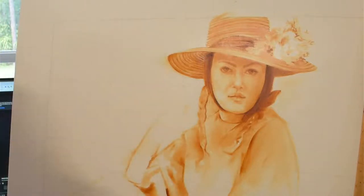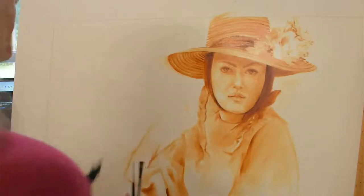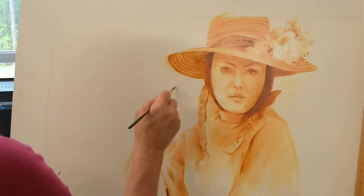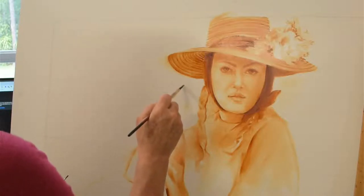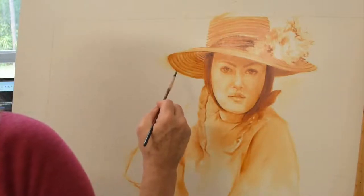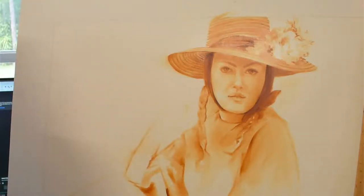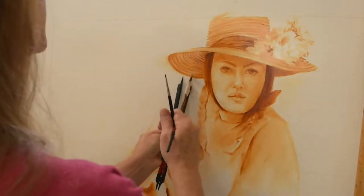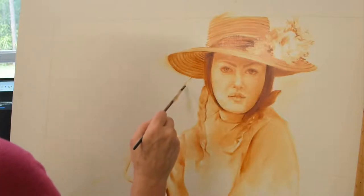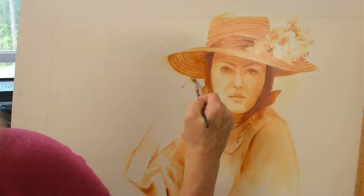I like to use my proportion tool, and I use these grid lines as an armature or anchor for where things are going to go. Her index finger touching the hat is intersecting where this line is. I'm going to measure from this line how far her finger is coming into the hat — it's right here — so I know to go to here and there. We're just going to make that mark.